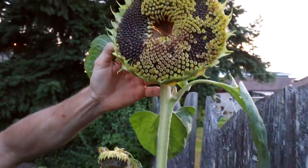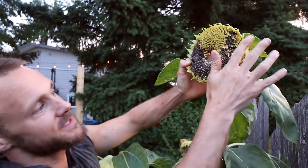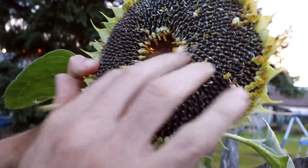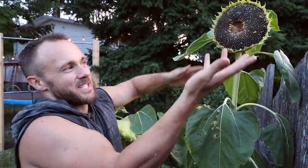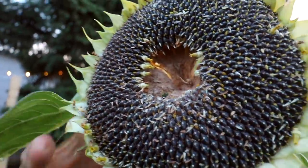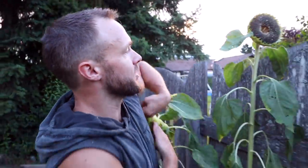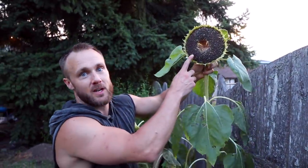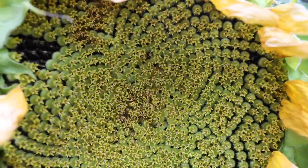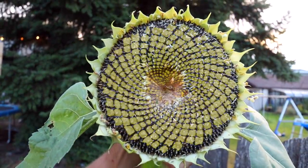When I took a poll on my Instagram stories, nearly half the people didn't know that this is where sunflower seeds come from — like, I'm sure they knew they come from sunflowers, but they didn't know it was this simple. Look at that — those are all sunflower seeds right there. And if you know anything about the Fibonacci sequence and geometry, you'll know that this sunflower head is basically king of the Fibonacci. It's so beautiful.